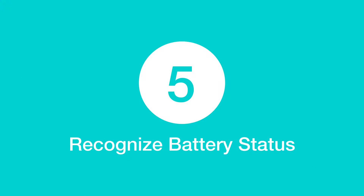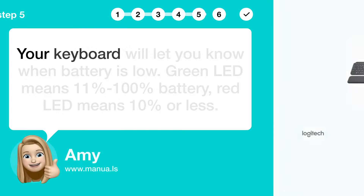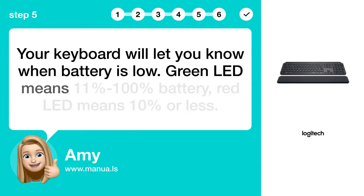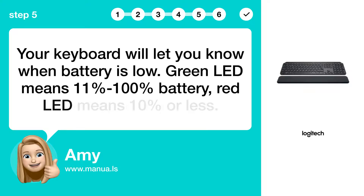Step 5: Recognize battery status. Your keyboard will let you know when battery is low. A green LED means 11% to 100% battery. A red LED means 10% or less.